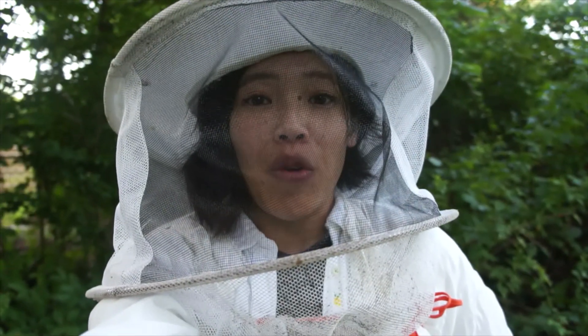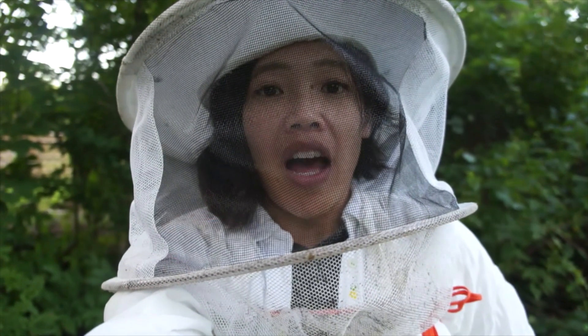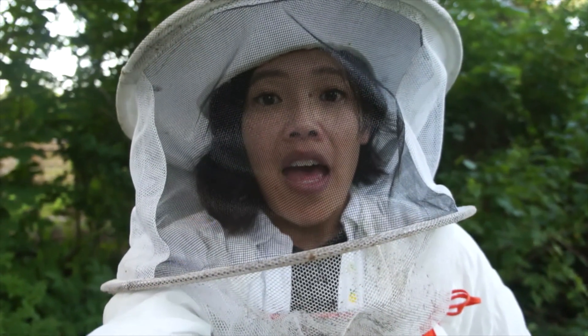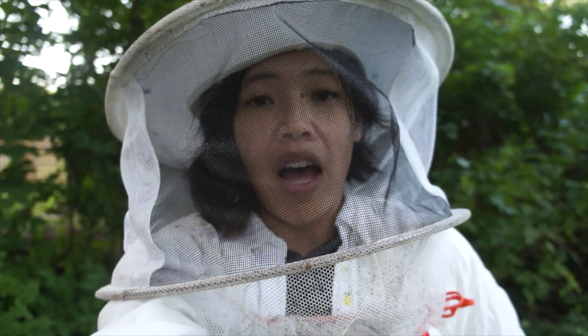Hi everybody! It's getting late, so I've got to work quickly. It is August 22nd, and I am back to my hive to take off the second MAQS treatment, which is the formic acid treatment that I put on my hive.